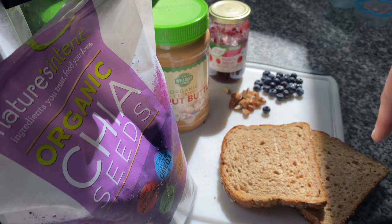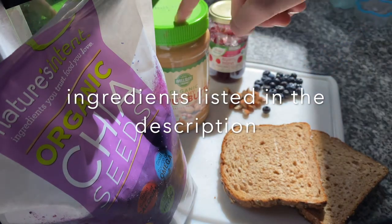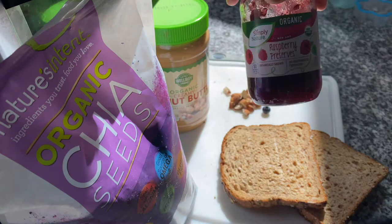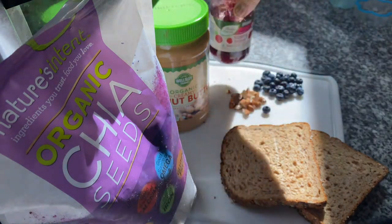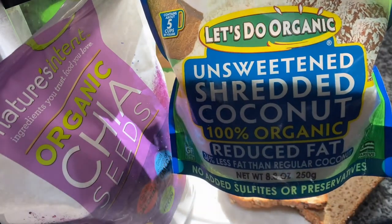So let's get started. I already toasted my bread just a little bit. We got the chia seeds, we got organic peanut butter, we got this raspberry jam, we got nuts, we got blueberries, and we cannot forget the coconut flakes.